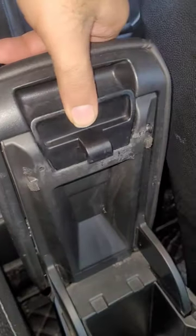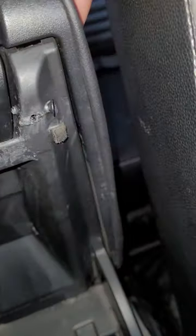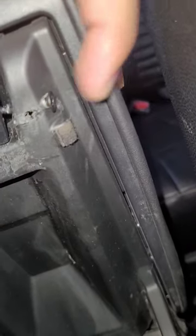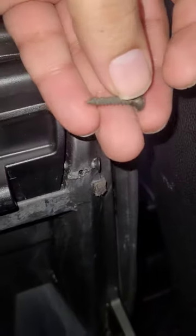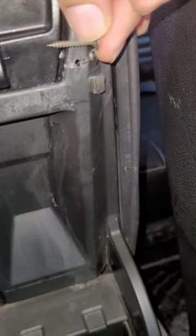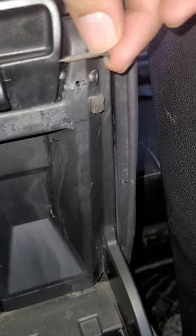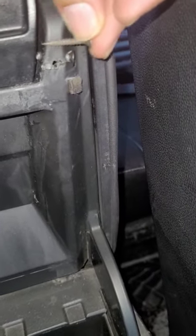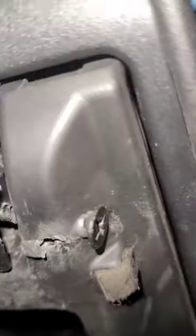This is the armrest lock. The hinge was broken from this side, but the other side is working fine. What I have done is tightened a screw from here — it's a long screw. It should be even longer than this; I don't have another long screw. You have to take a very long screw so that it passes through and joins the lock at the same place where the hinge was.